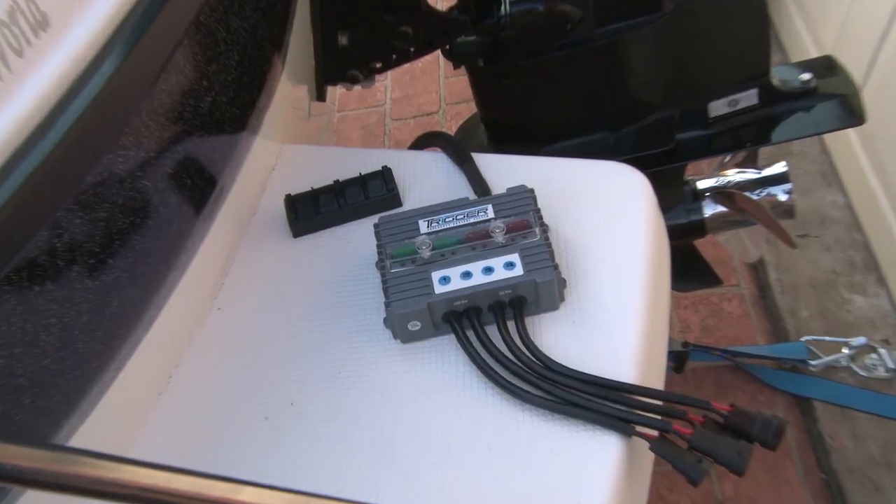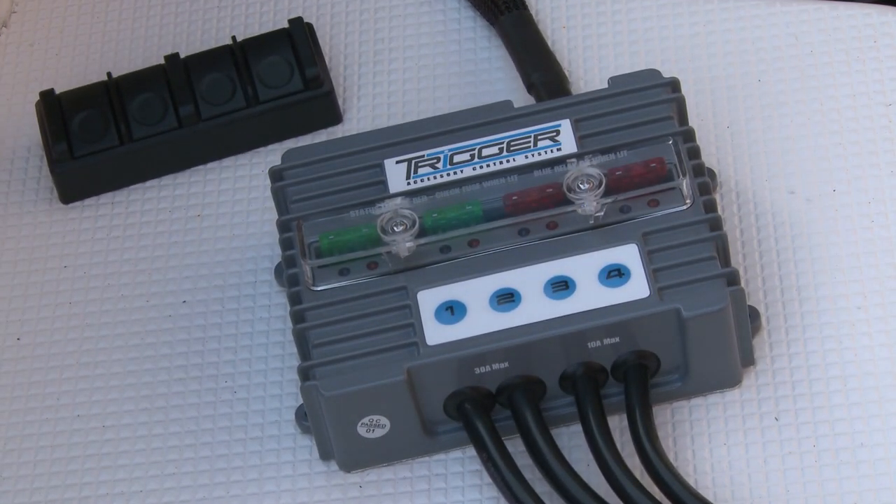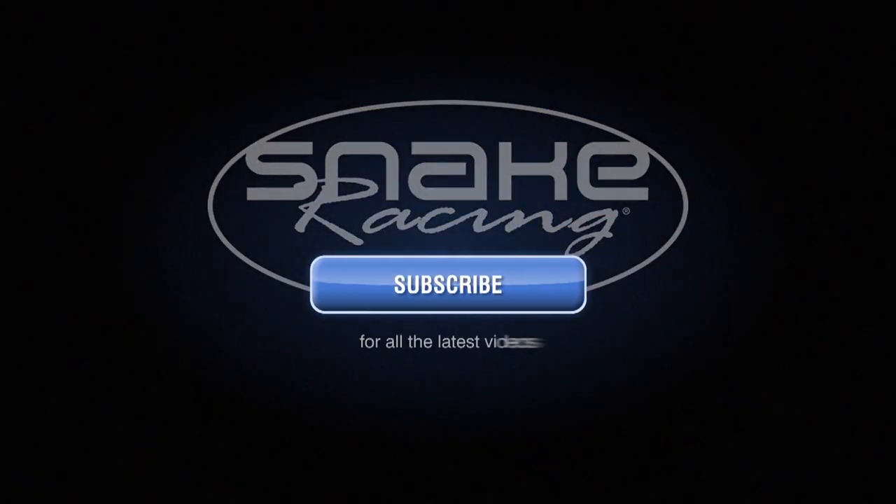So make your next accessory install a smart, fast, and easy one with the Trigger Accessory Control System. Grab yours at snakeracing.com.au.